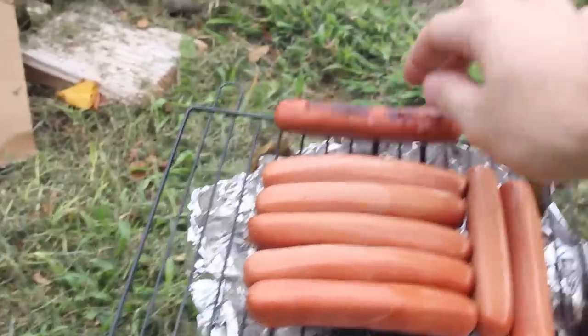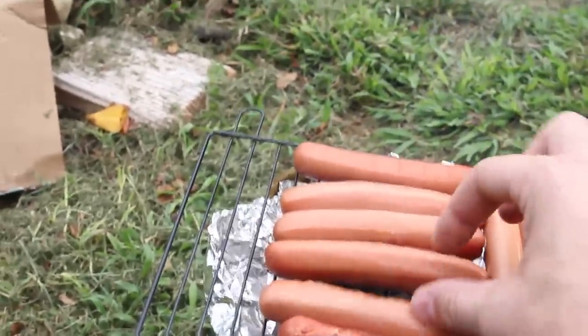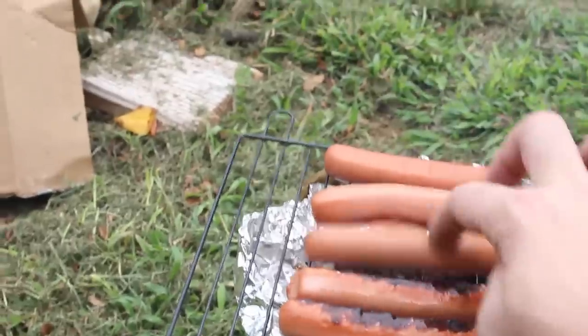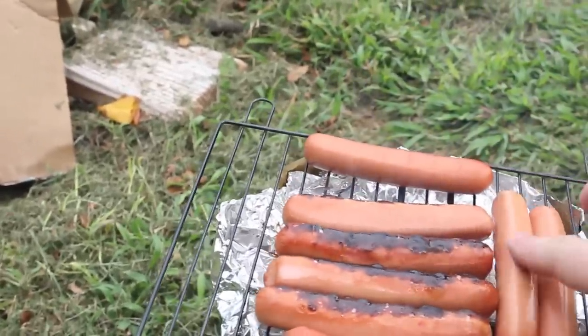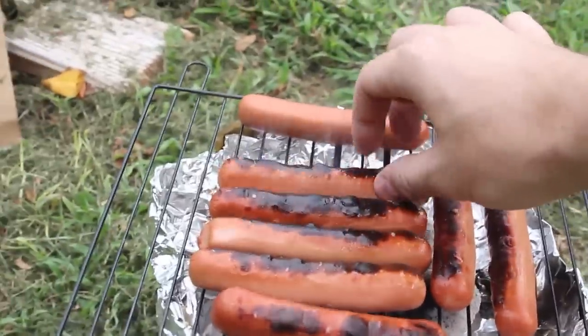Looks like it's time to flip them. We should have got some new utensils, but I didn't get any. But look how nice they are — they're burning a little evenly. Perfect, they're almost done. How awesome is that?